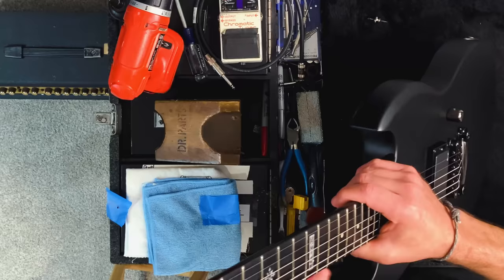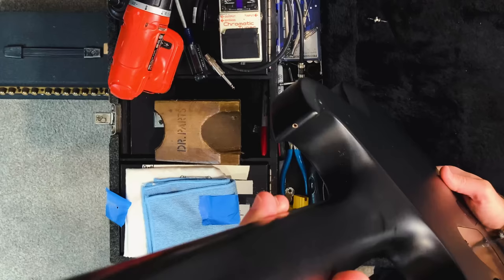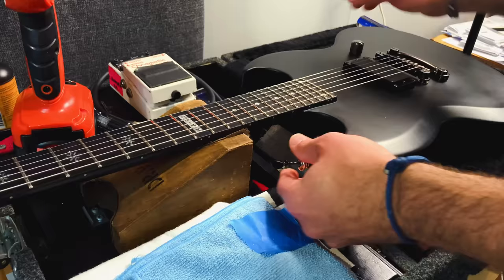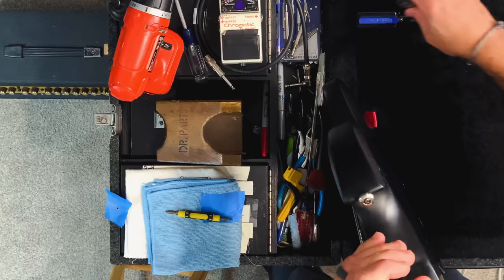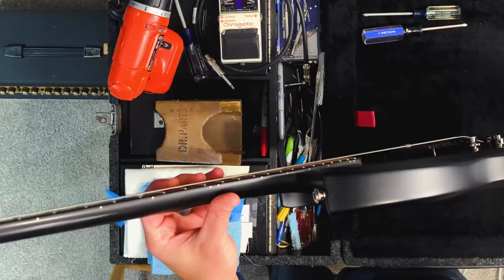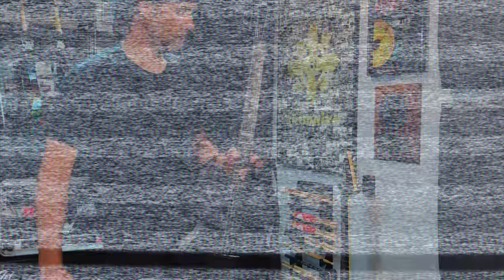Pulling off the masking tape now, hoping for the best. Perfect — look at that hole. It turned out perfectly. Let's get the screw in with the strap button and a little felt. It's nice and tight, ready to go. Looks perfect — perfect job if I do say so myself.